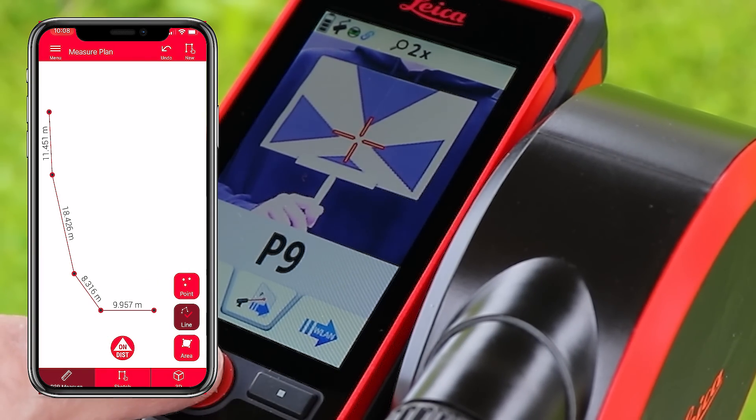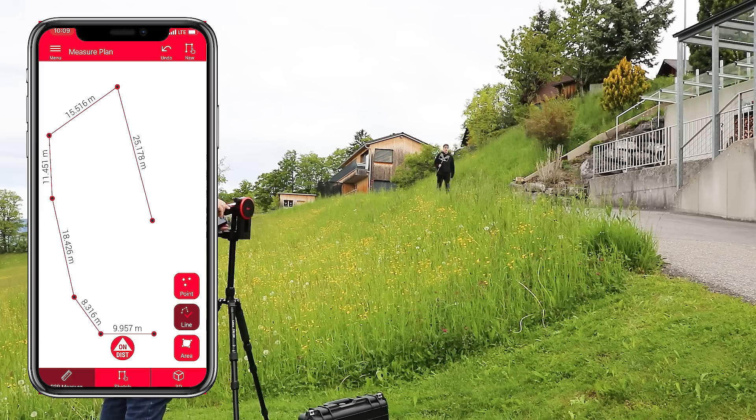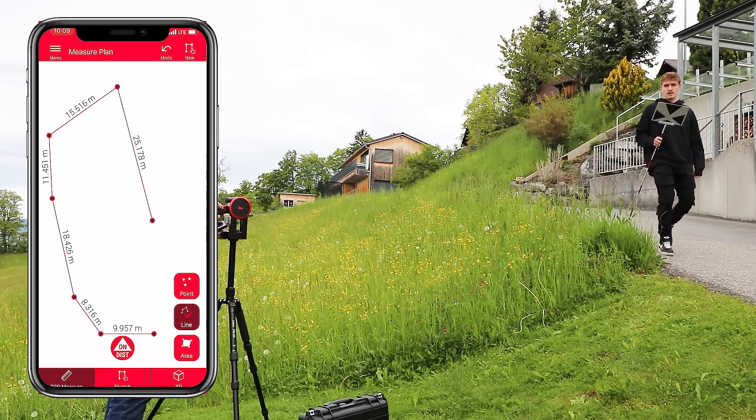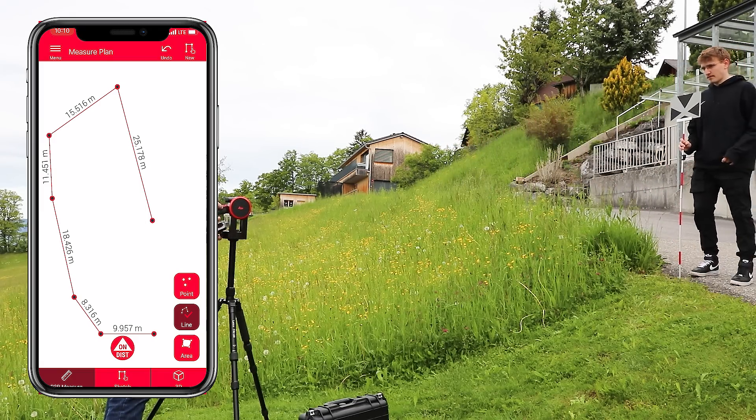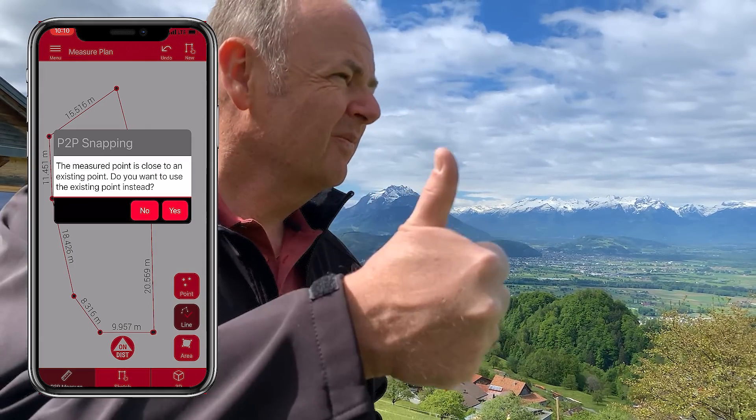In combination with the Disto Plan app, the outlines are drawn directly as a plan. Finally, I measure the first point again, whereby the app automatically recognizes that it is again the first measured point and closes the plot contour.